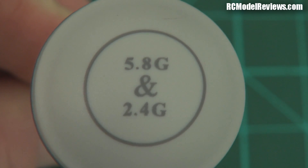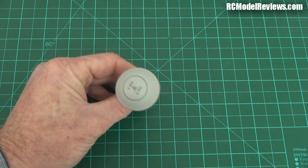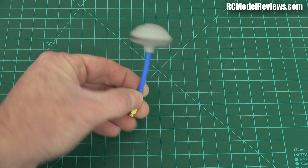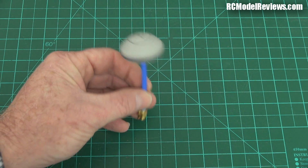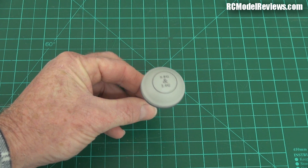Hello and welcome back to RC Model Reviews. This is something a bit interesting but different. This is an antenna that claims to be 2.4GHz and 5.8GHz, and I think it's one I got from RC Timer on that hexacopter which I'm currently putting together ready for flight review now.